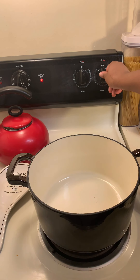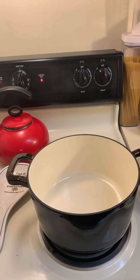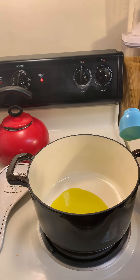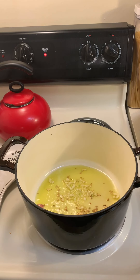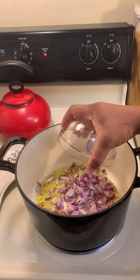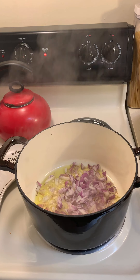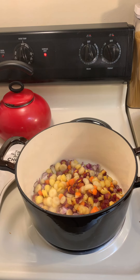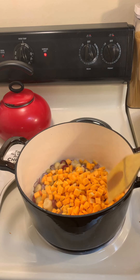We're going to turn our stove on to a medium heat — about a six. Then I'm going to add my olive oil to my pot and wait for it to heat up. Our oil is heating up nicely, and I've added garlic. Now I'm going to add onions to the mix. I'm going to add the carrots as well as the squash, and then stir.